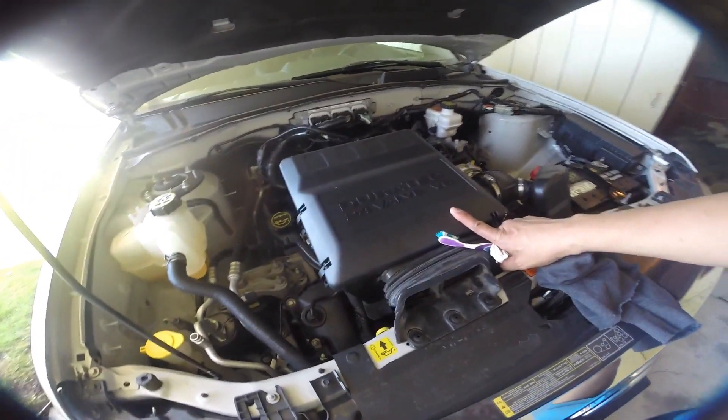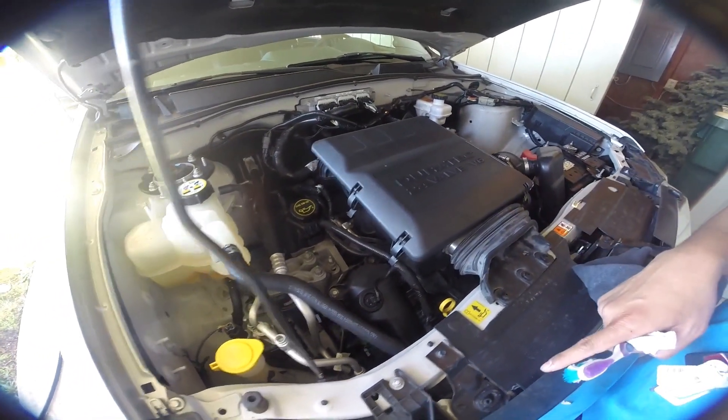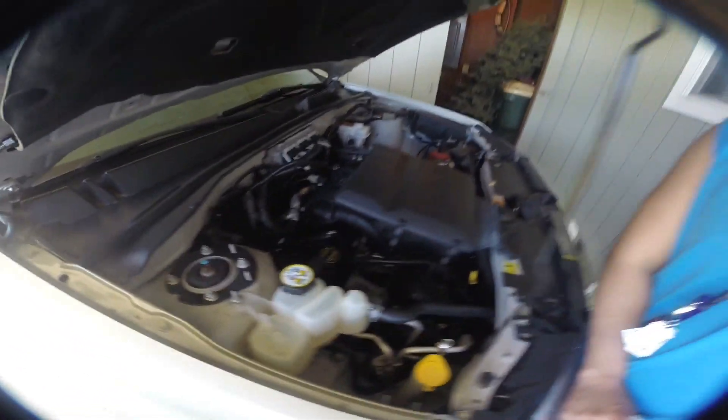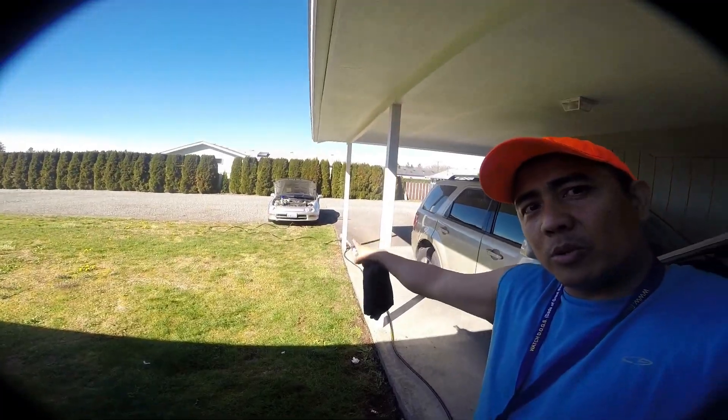Oh no, this is not the one — this is the V6 engine. Sorry guys, we didn't clean this one. We're going on the other side right there — that's the one we'll work on.